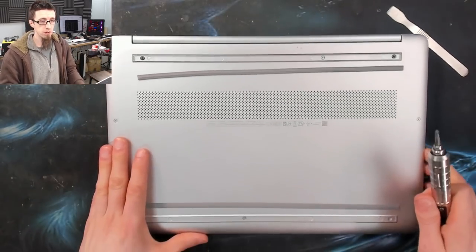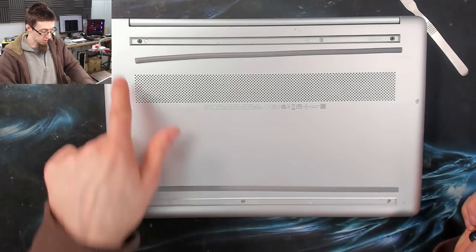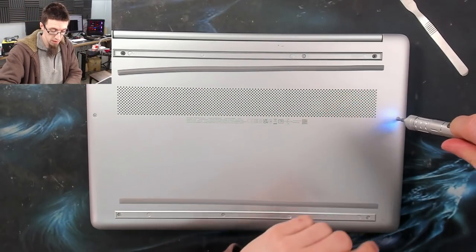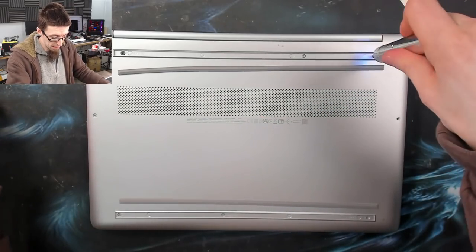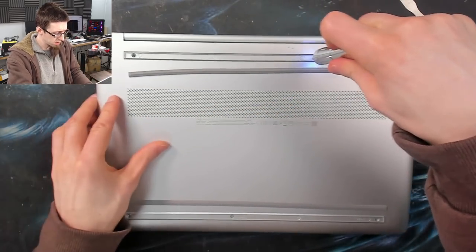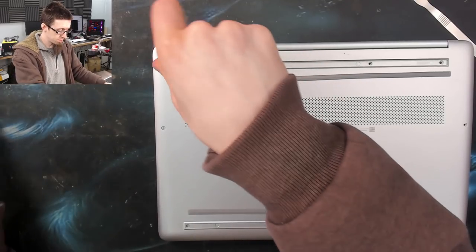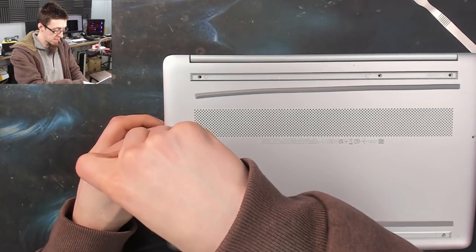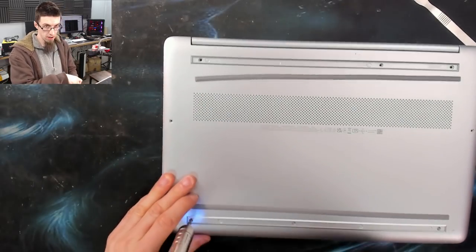Now we've exposed more screws under each of these strips, so I'm going to buzz out all of these screws. These are Phillips number one or Phillips zero, I believe — easy enough to do. Some laptops you might have to deal with Torx heads, which will be T5 or T6.